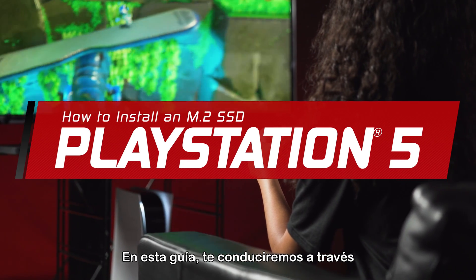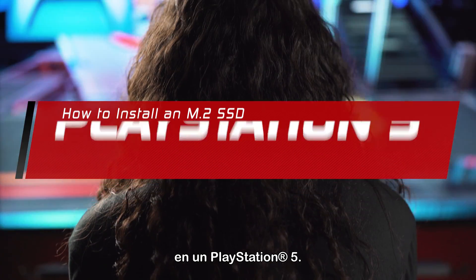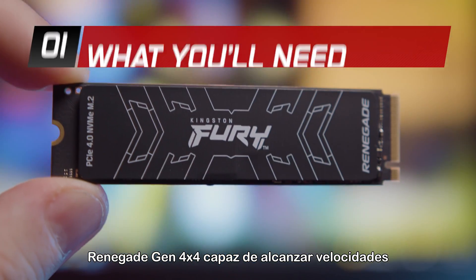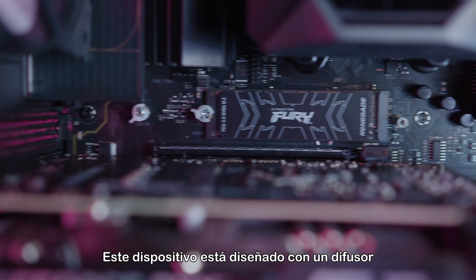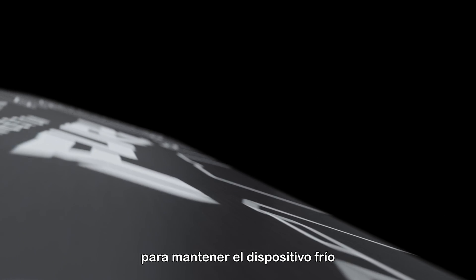In this guide, we will walk you through successfully installing a new M.2 SSD in a PlayStation 5. Today, we will be using the Kingston Fury Renegade M.2 Gen 4x4 SSD, capable of speeds up to 7300 MB per second. This drive is designed with a graphene aluminum heat spreader to keep the drive cool.